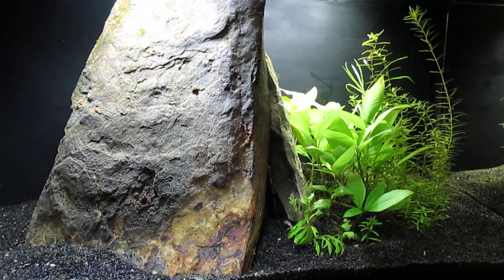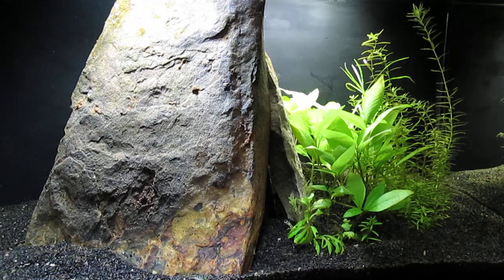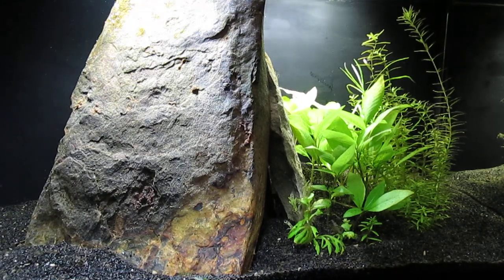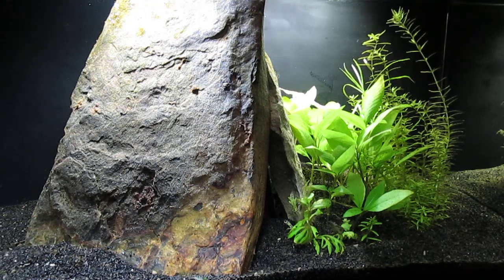I have been feeding the betta scuds, and oftentimes the scuds escape the betta, so the tank should be infested with them. But now that it's an unheated tank, I intend to add some cherry shrimp.